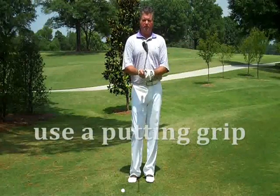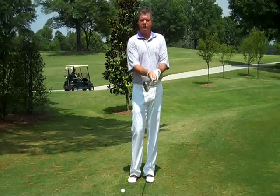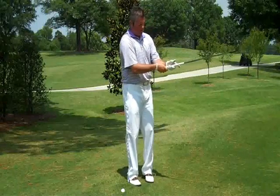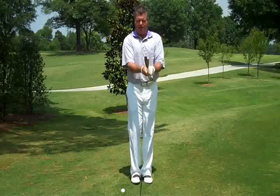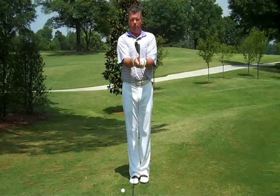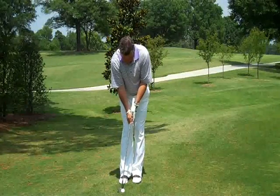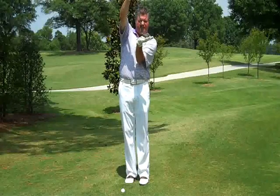What we're going to do is use our putting grip in order to stabilize the wrist and to hit the ball solid. The first thing is we're going to get our putting grip, which is going to be a little bit more up in the palm of the hand, grip down on the club a little bit. I'm going to sit up just like I would if I had a putter in my hand — rotate, tuck, and tilt.